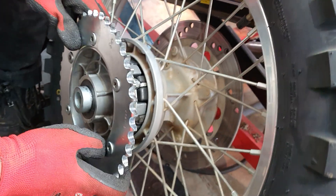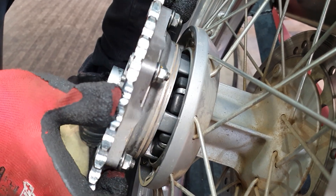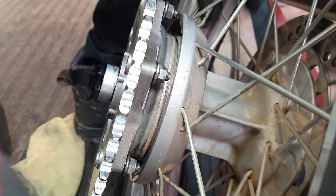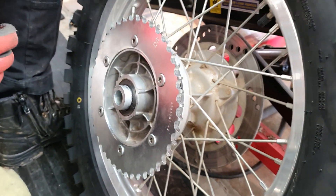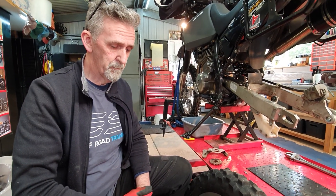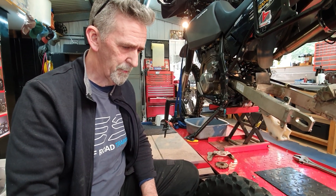Hell reckons the play is too much. Usually when the rubbers are newer you have to leather the sprocket in because it's a tight fit, but mine is just a very loose fit, which causes surging and chain whipping. Given the amount of k's we're going to do, especially in sand, you just don't want anything to go wrong.